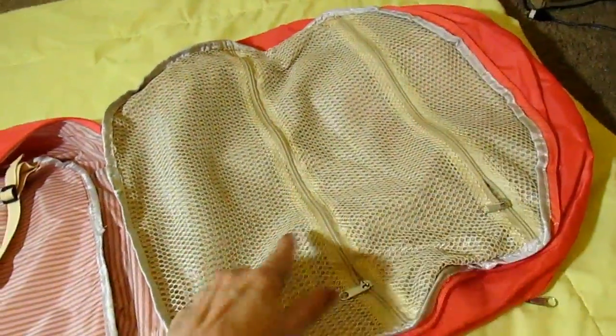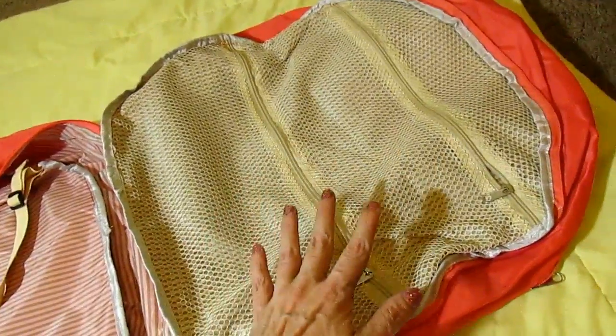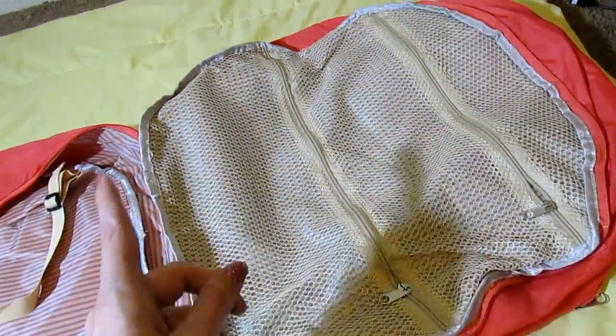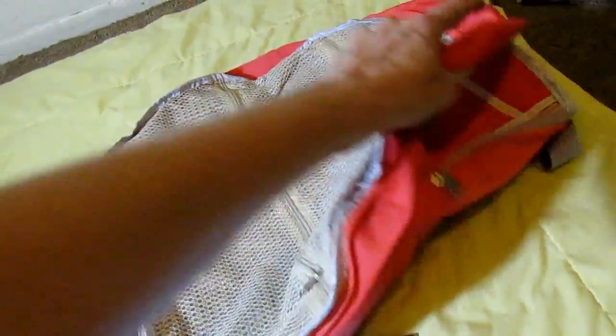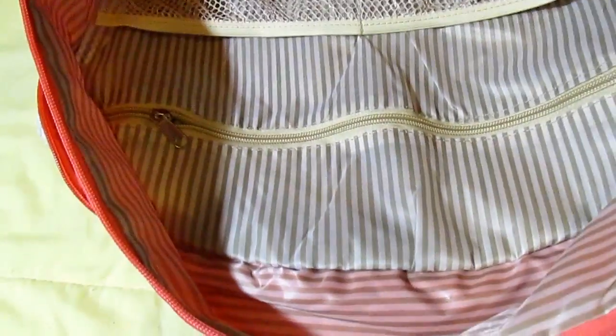It has two mesh pockets on the side — fully mesh, so if you wanted to put something damp in there you could. Then you close that up, unzip the next part, and you have a little flat pocket, two more mesh pockets, and a zippered pocket in there.